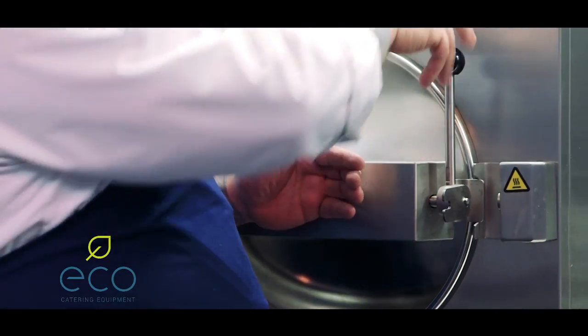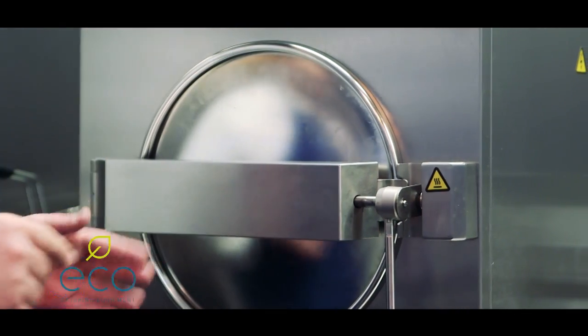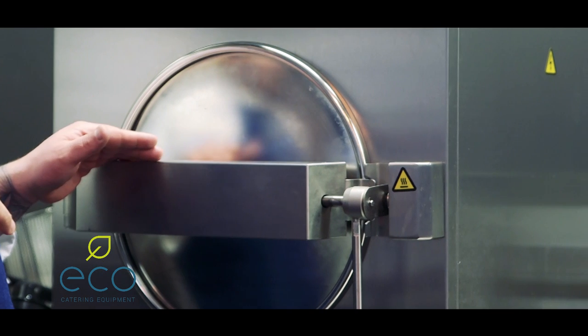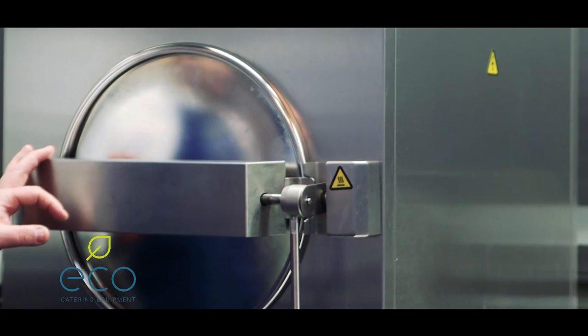I kept the door slightly open and then I pull down the handle to close the door. The reason I leave it slightly open is just to let any cold air out of the cavity, which speeds the process up completely.